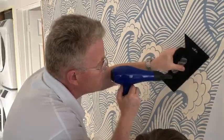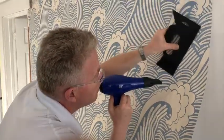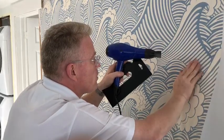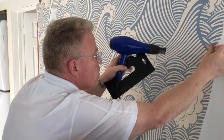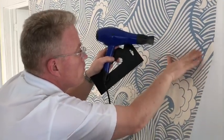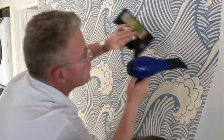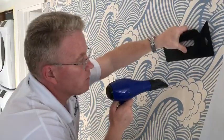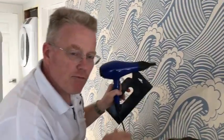Again, this is a peel and stick. What you might not be able to see on the video is I've got a couple of little wrinkles in there. Instead of panicking and trying to push them out — which would cause the paper to wrinkle — you put the heat on it and it brings the bubbles right out.